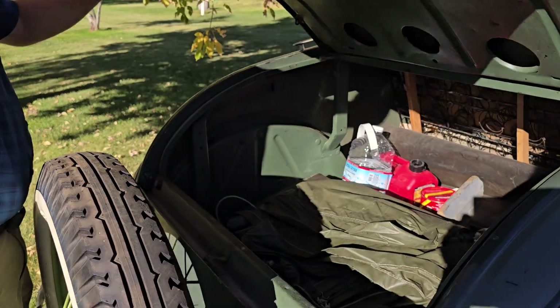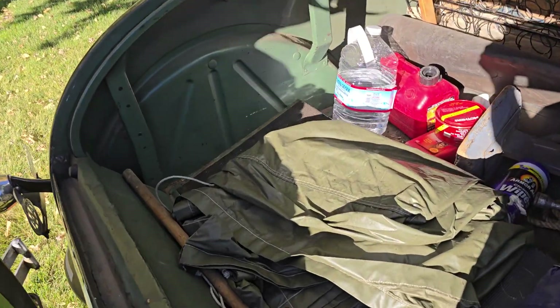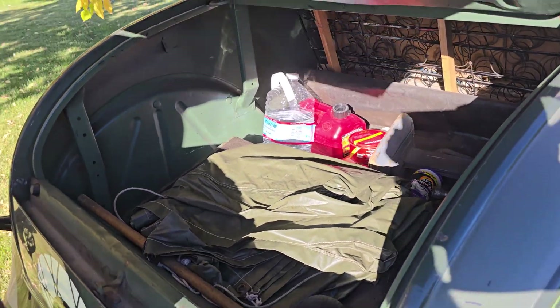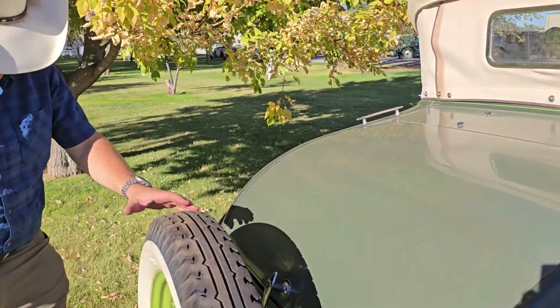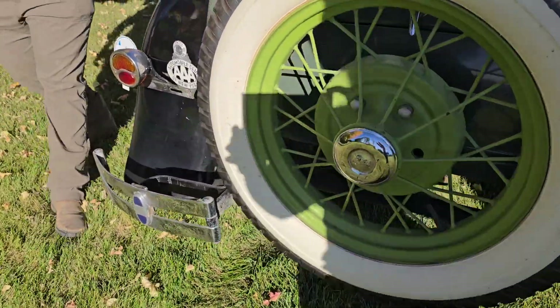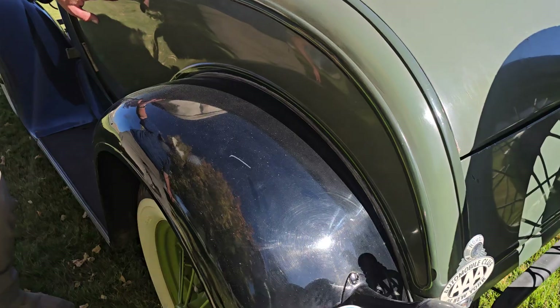Let's open up the trunk. The trunk is in beautiful shape — no rust anywhere that I could see, just really great condition. You can see the bumpers down here. Fenders in great shape, more pinstriping details through that.